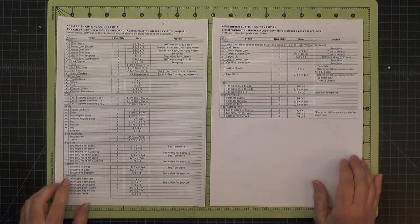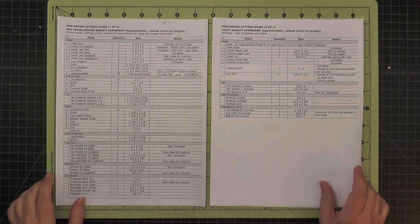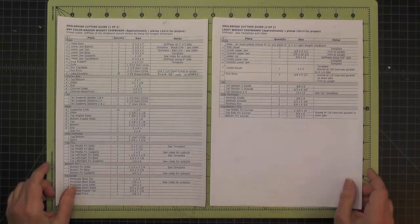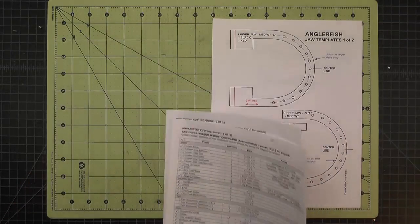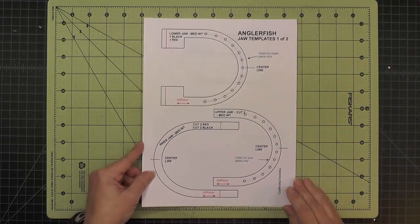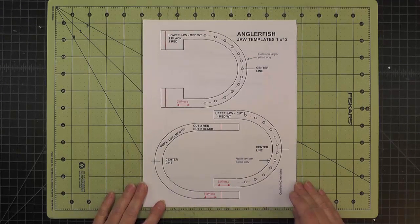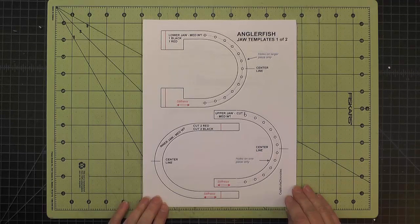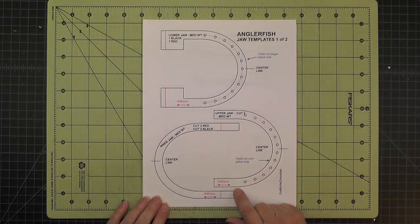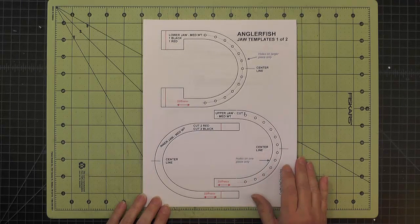Many, if not most, of the pieces are cut from templates, but some are not. We'll talk about those that rely on templates first, and then we'll talk about the other ones. For the head, there are several pages that have templates on them that you will need. When you cut them out, if you can cut them out of cardstock weight, I think that's better, but cut them out of whatever weight you have.